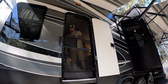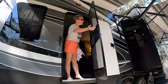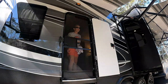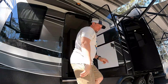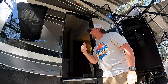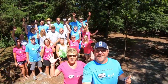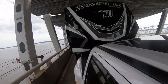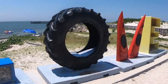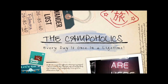All right guys, how many times have you heard this — 'Dude, you left the screen door open again, bugs are all over it!' I gotta do something about this door. I know — I'll get a screen door closer from Lippert Components, yeah, this LCI screen door closer is going to save me a lot of headaches. I'm Mike and we're the Campaholics.